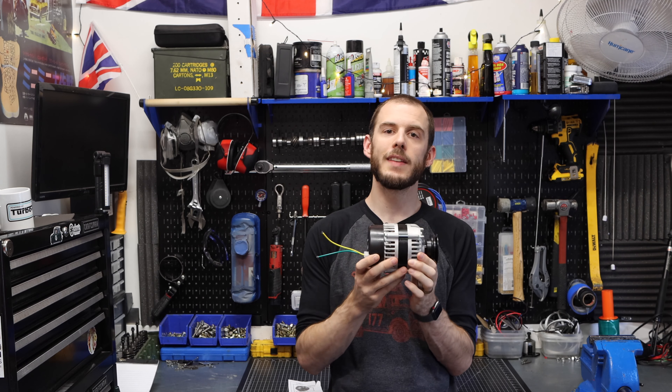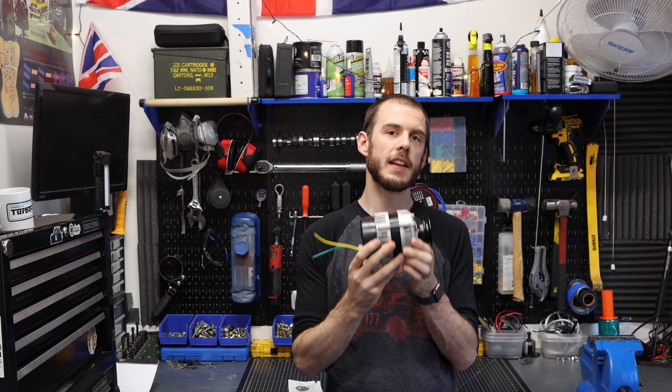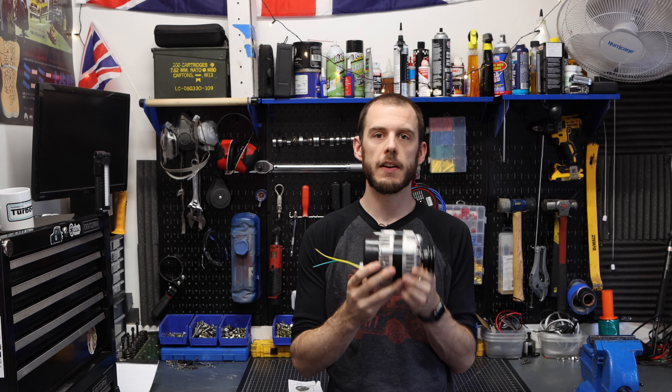Hey everybody, welcome back to Classic Mini DIY. On today's how-to episode, I'm going to teach you guys how to replace and install a racing lightweight alternator instead of the big heavy alternators that you might find on most road cars.